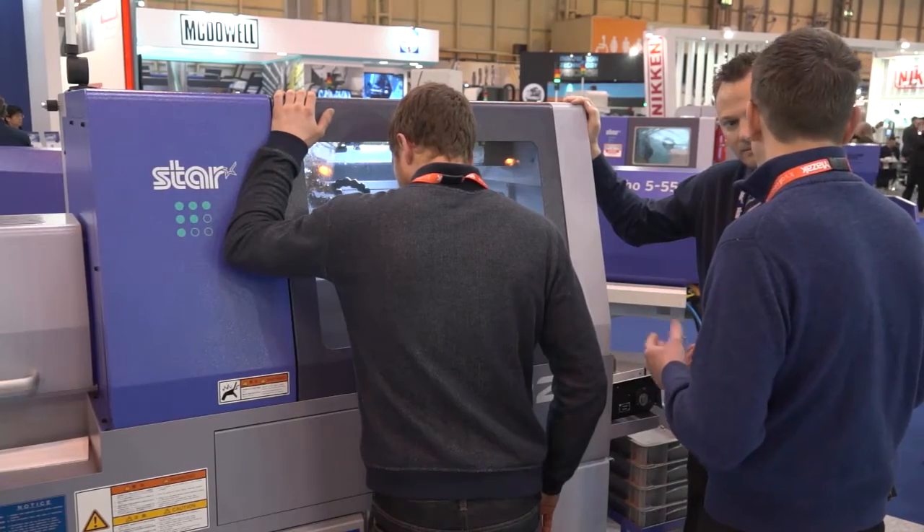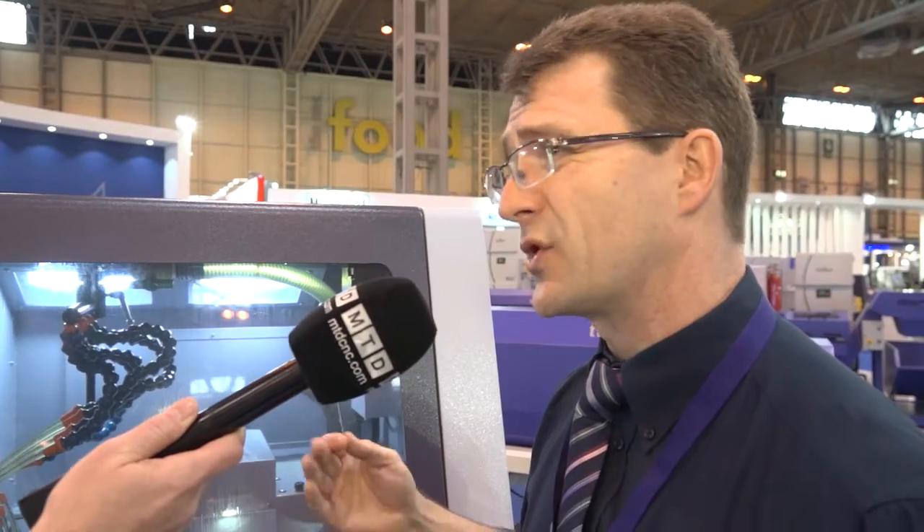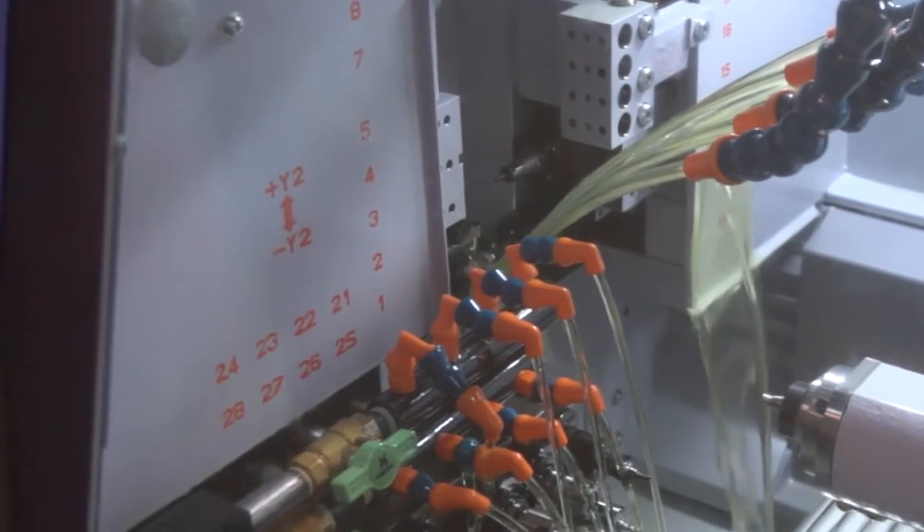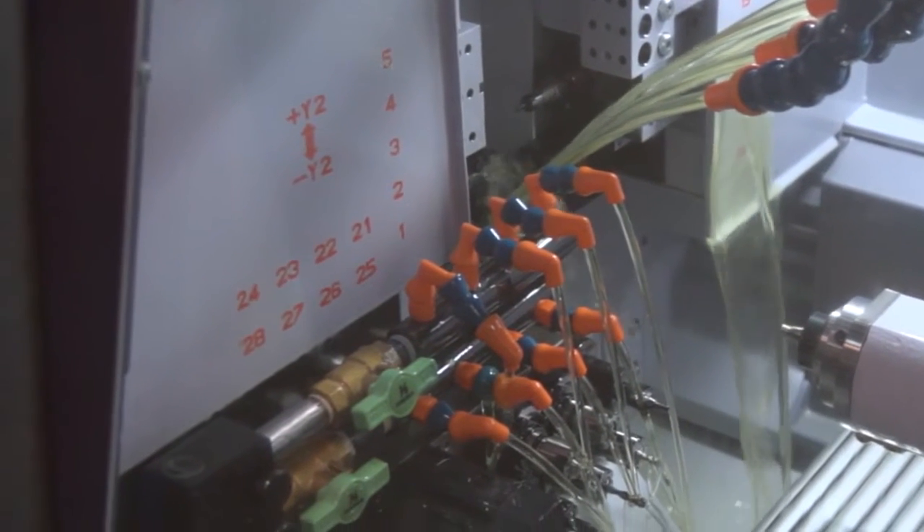And is this one of your smallest sliding heads? It is — we've got an SR10J that's a little bit smaller, but this machine accepts 10mm square stick tooling, so it's pretty compact. It also has driven tools — on the backside we've got eight stations that can all accept driven tools, and across the twin platens we've got up to six stations that can accept driven tools.